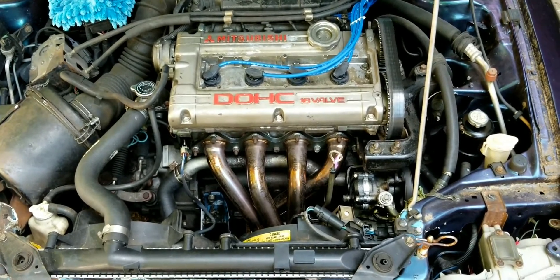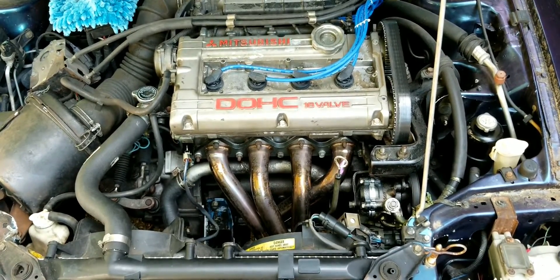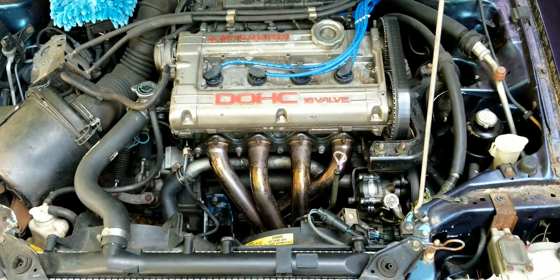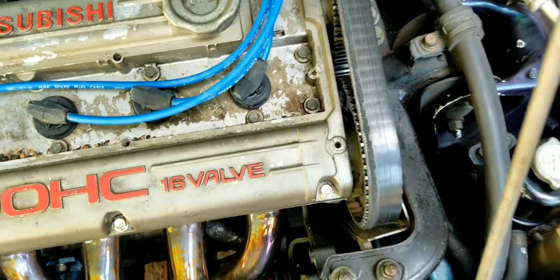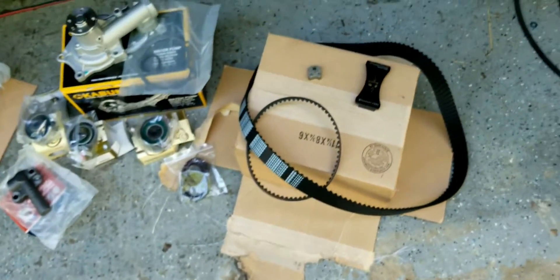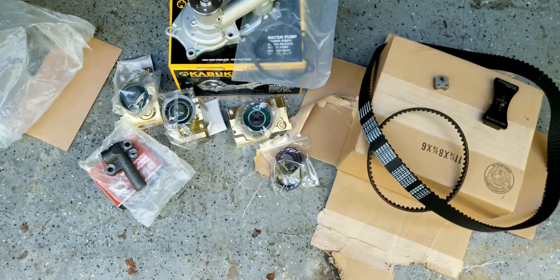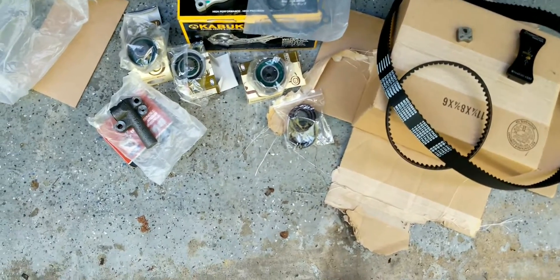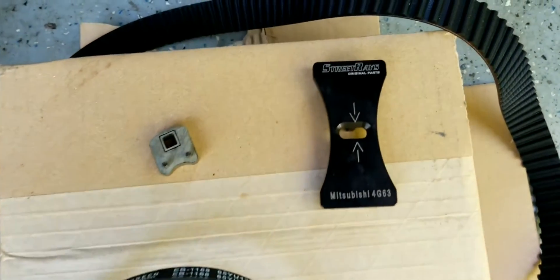We're going to start a Mitsubishi 4G63 or 4G63T motor timing belt. You can see this one's worn out. You're going to need a whole bunch of parts: timing belt, balance shaft belt, water pump, all your idler pulleys, a couple crank seals, auto tensioner, and it's nice to have some special tools to help you out.